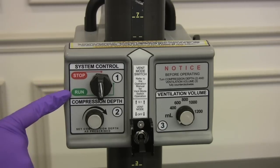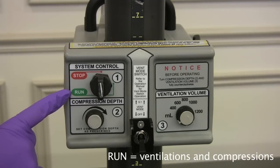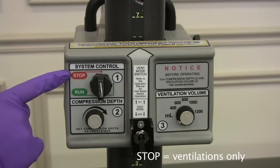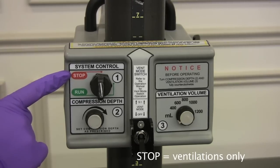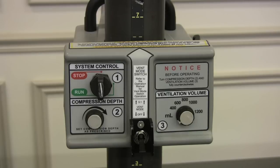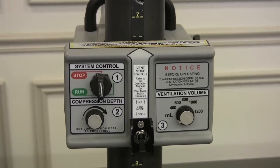When system control is in the run position, the system is operational and ready for use. You can do ventilations and compressions in the run position. In the stop position, chest compressions are disabled and not available, although ventilations are still available and operational. You always want to make sure that this is in the off position — it is off. This would be on, so it's good it was in the off position.